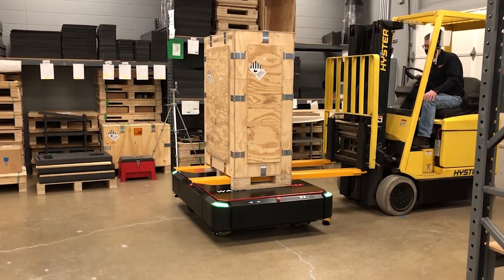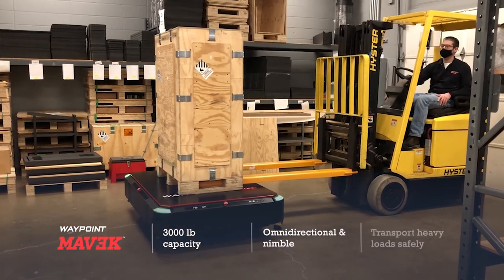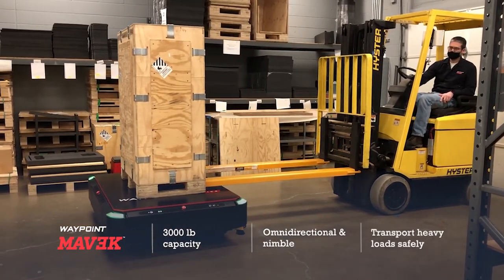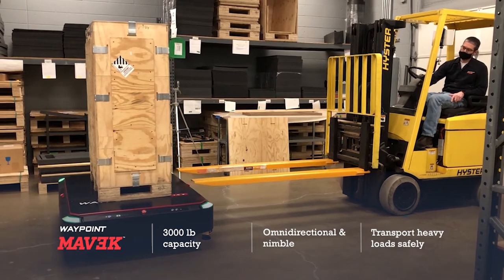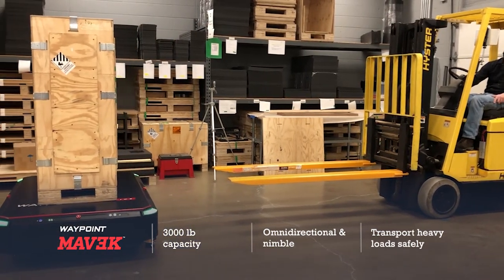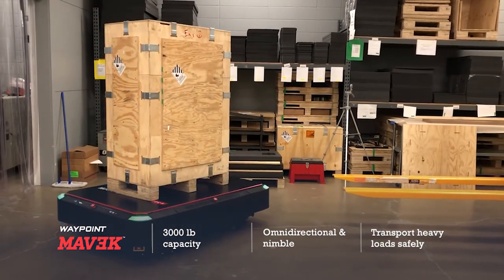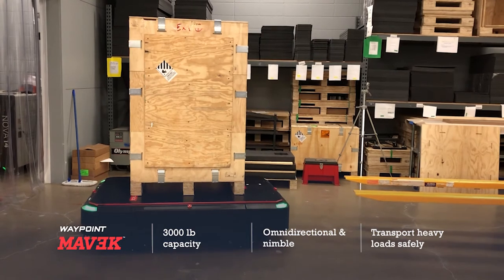And when you have heavier loads, Mavic is an ideal solution. It can carry 3,000 pounds and includes the same omnidirectional capability that enables super-fast alignment and an ability to quickly receive material from a forklift or other equipment.